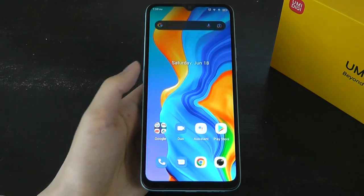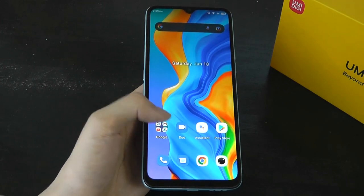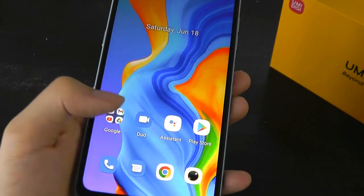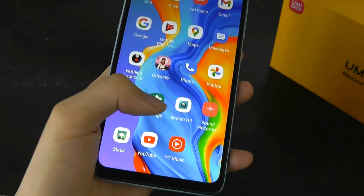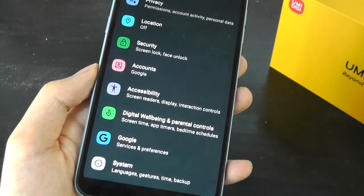Taking a closer look at the software, we have a mostly vanilla and unsolicited version of Android 11 out of the box. Umidigi has always been pretty good in terms of never giving you too much bloatware, and that's the case here. Aside from the Google apps, you won't find a trace of anything extra. There is an FM radio and a basic utility like a sound recorder, but that's it — and the 128GB of storage is pretty much left for you to install the apps you actually want.